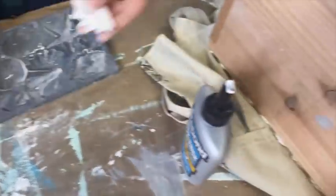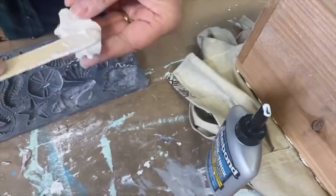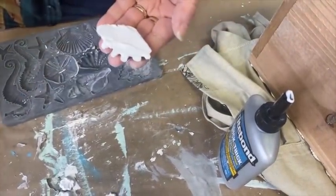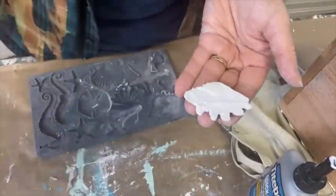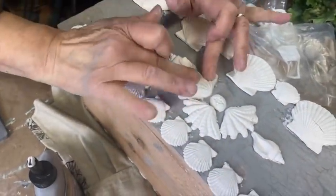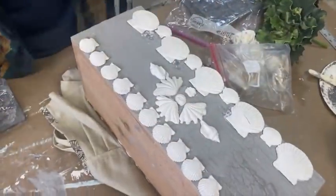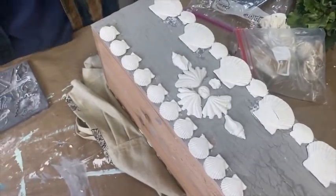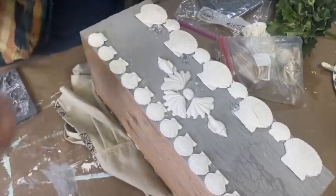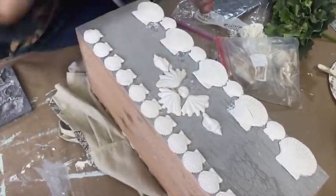You can glue these on while they're wet. They will shrink a little bit, which is why I like to have my surface painted. You might find you're using a little bit more glue than usual because you've got a rough and uneven texture.